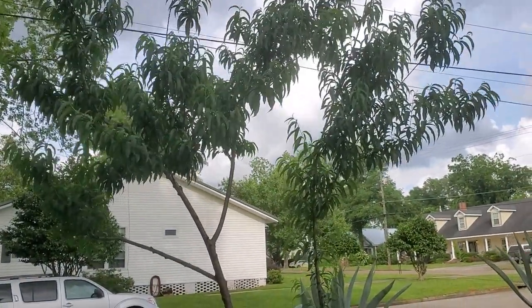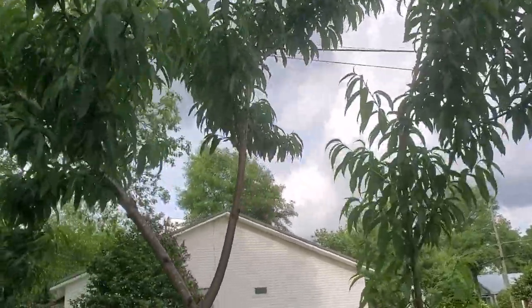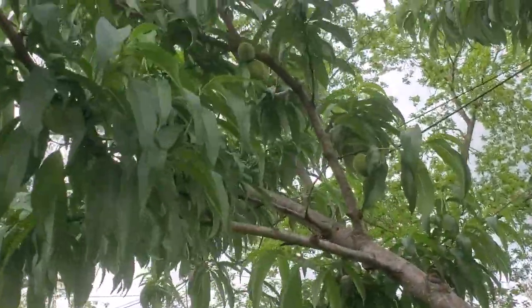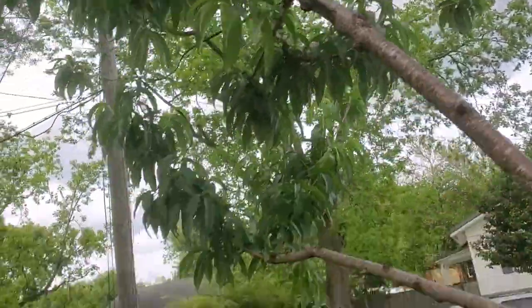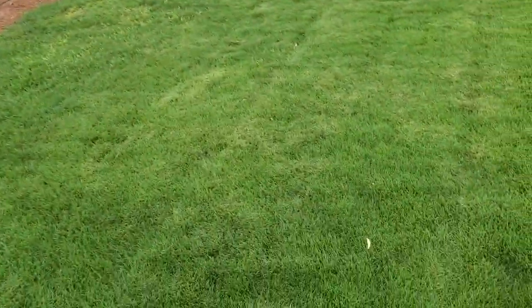This is a peach tree. It's already got some beautiful-looking peaches on there. Gonna make some peach cobbler this year for sure. Usually I get about 10, but this year the tree's a little bit bigger, so I'll probably get a few more.